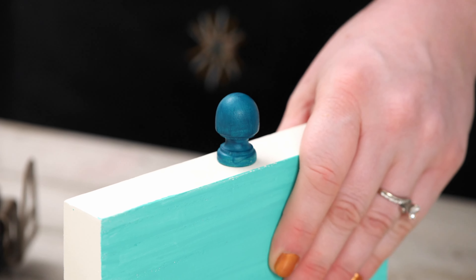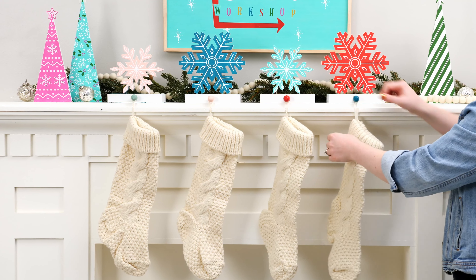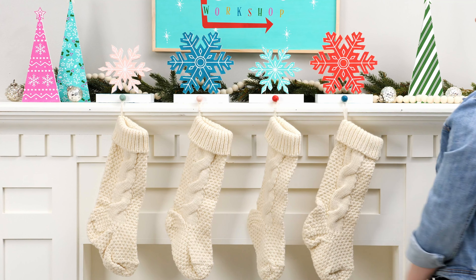Attach the knob to the front of your block and hot glue the cutout to the top. Display with love and care and before you know it, St. Nick will be there.